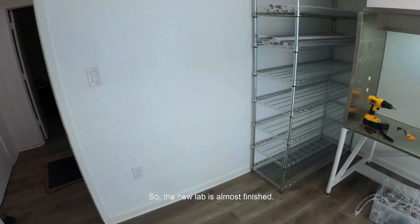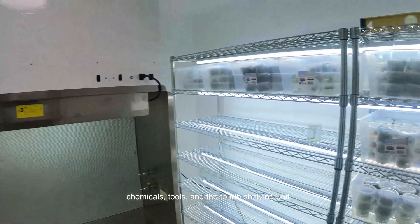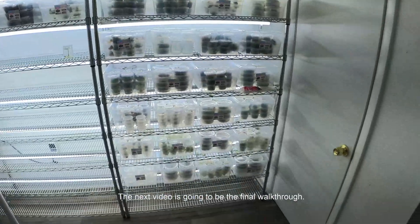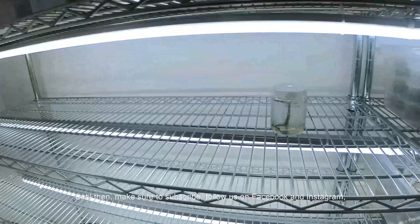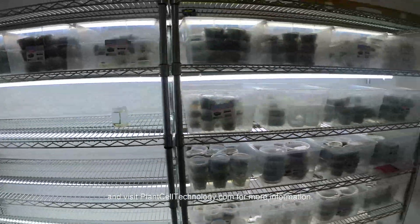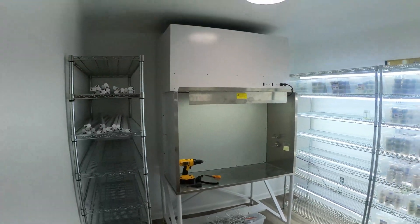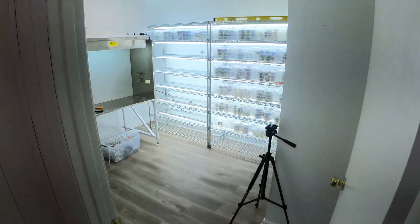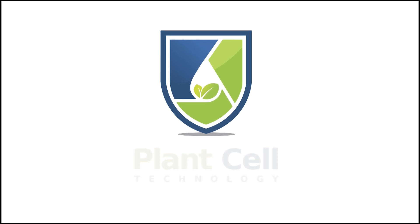So the new lab is almost finished. We just need to bring the pressure cooker, the fridge with all the media, chemicals, tools and the 4-shipping unit. The next video is going to be the final work tool. Until then, make sure to subscribe, follow us on Facebook and Instagram and visit Plant Cell Technology for more information.